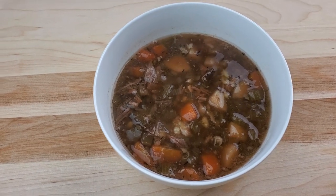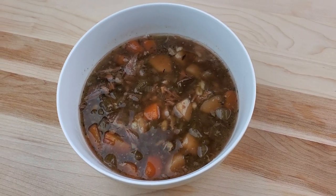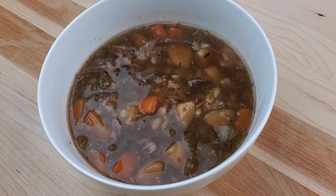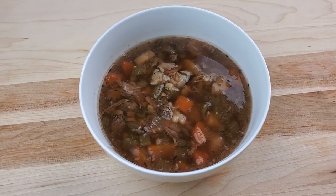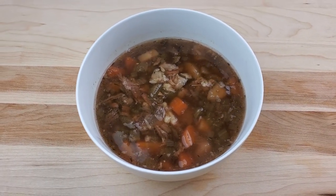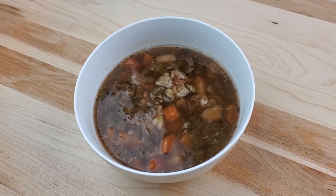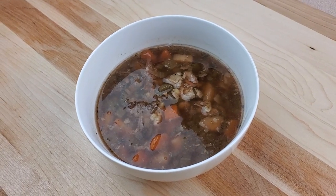A lot of beef barley soup recipes call for a tomato-based broth, but I happen to think there are already plenty of other soups with a tomatoey broth and this doesn't need to be one of them. What I'm looking for in a beef barley soup is a bold, savory, beefy broth, and diluting those flavors with tomato is about as tragic as putting ketchup on a steak — especially considering that so much of our flavor in this soup is coming from succulent beef short ribs.